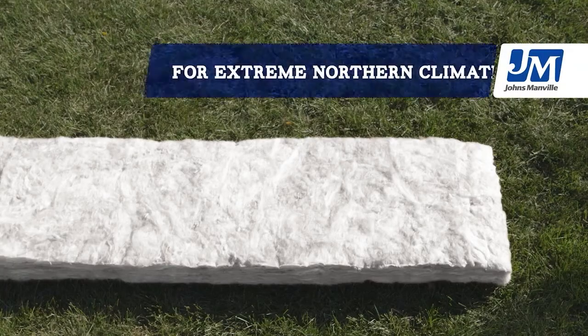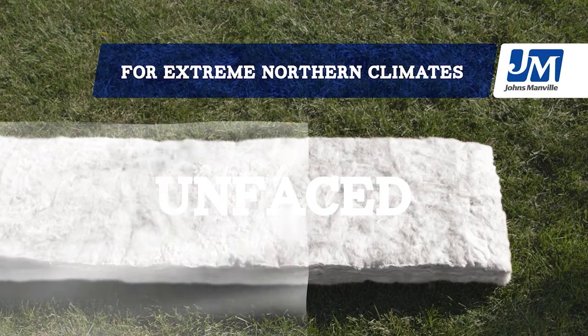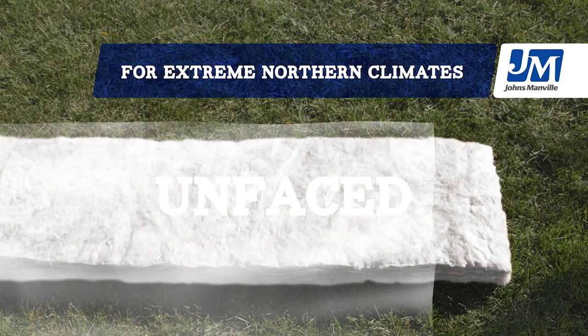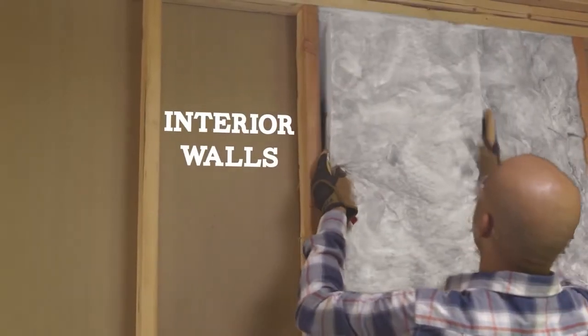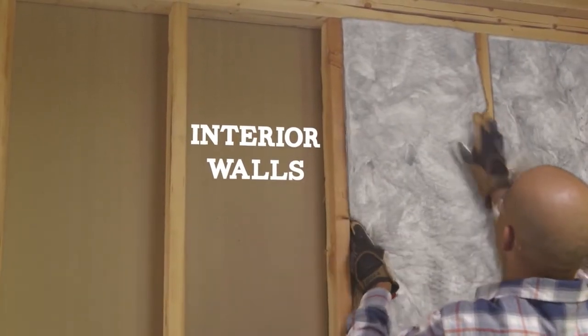In some areas, like the extreme northern US, code may require you to use unfaced insulation with plastic sheeting as a vapor retarder — no kraft facing there. For interior walls and floors, choose unfaced insulation; they won't need that extra moisture protection.